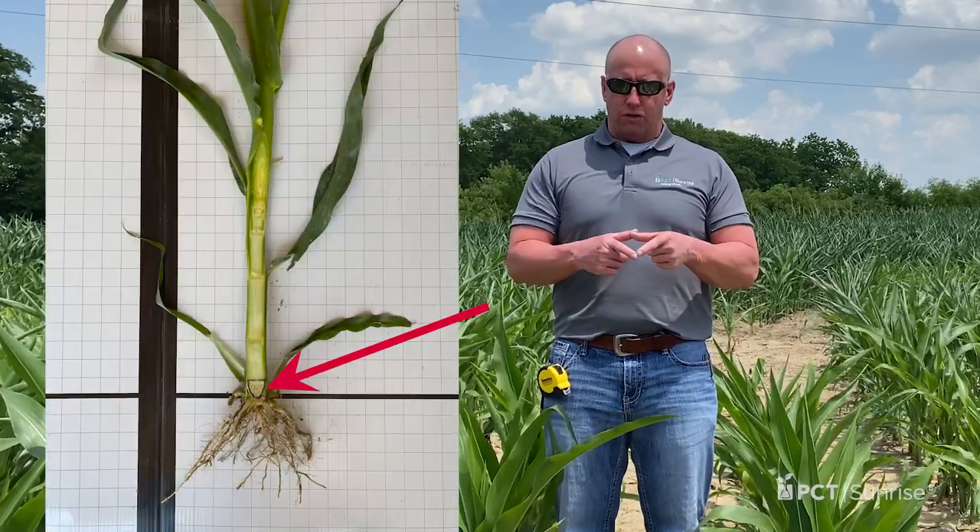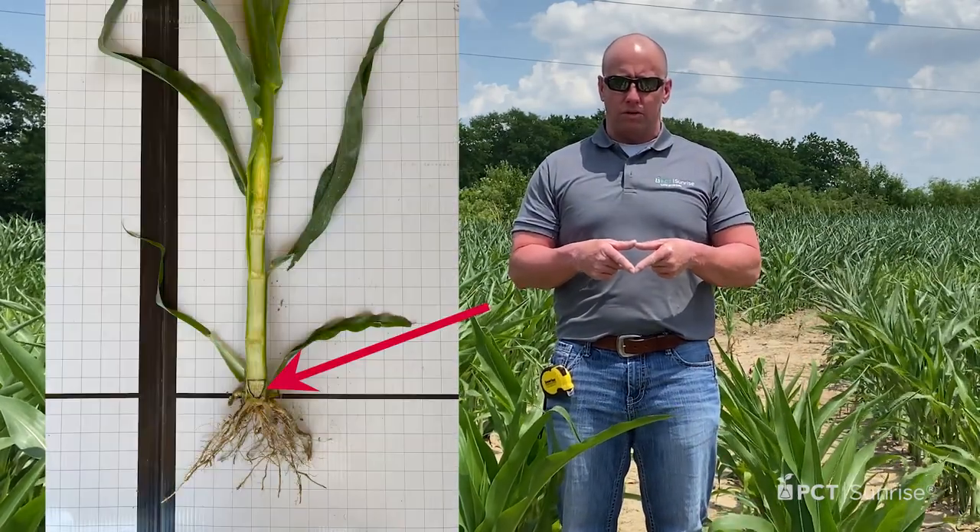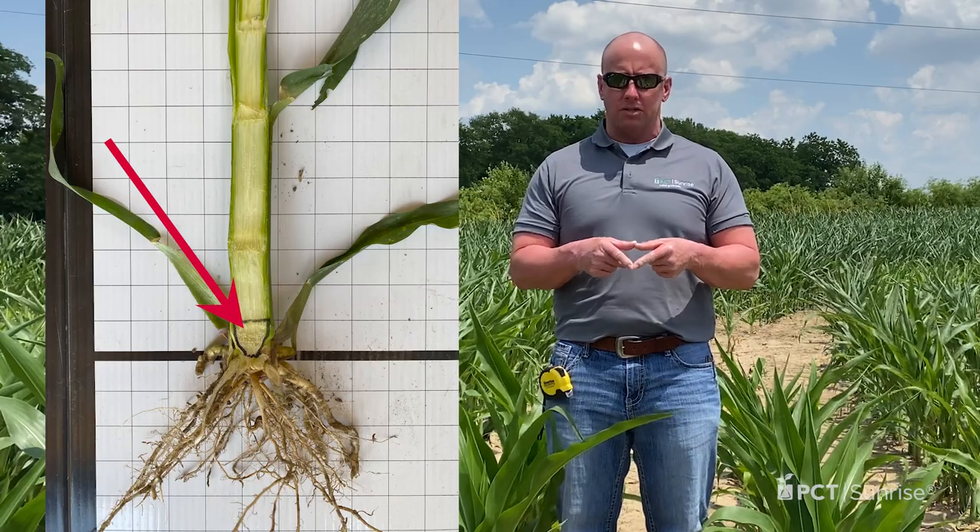Leaves at the bottom of the canopy start to senesce and fall off the corn stalk. So it begs the question: how do I accurately measure the growth stage of my corn plant? The quickest way to do that is to dig those plants up, cut the plants longitudinally in half, and then look for the triangle at the base — that triangle contains nodes one through four, which correspond to growth stages one through four.